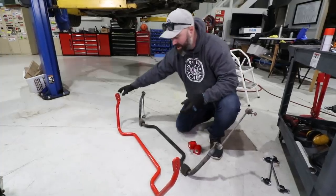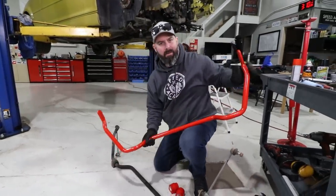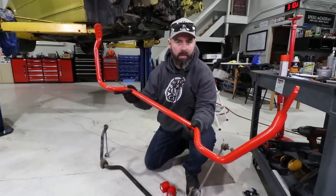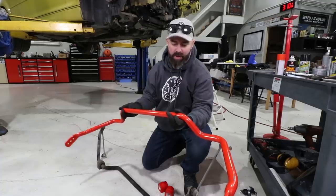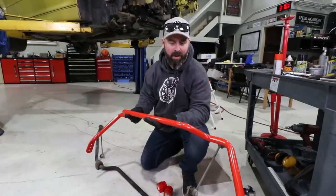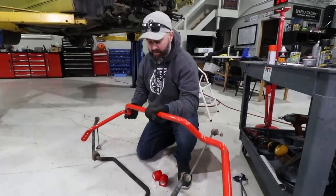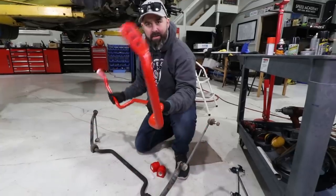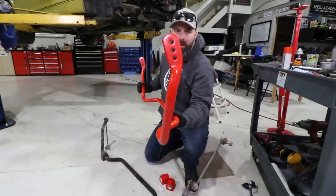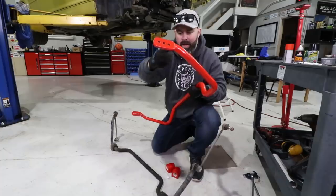Time for the front sway bar, which as you can see is in Eibach's signature red color. This is a 25mm tubular bar - the diameter measurement doesn't necessarily indicate how stiff it is, since with tubular bars it really comes down to wall thickness and other science-y stuff. This is a stiffer bar than the old one, and on the ends it has three positions: the longest setting is softest and it gets stiffer as we work our way in.